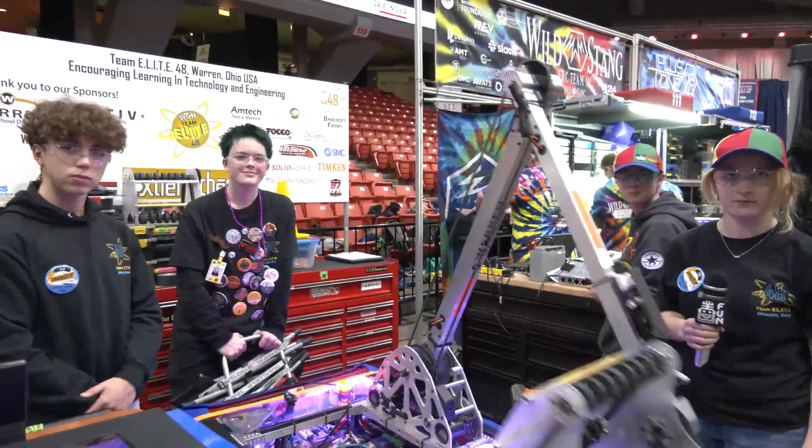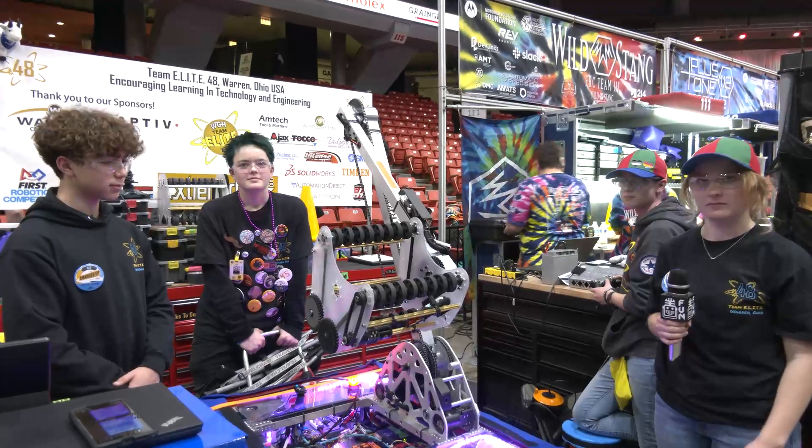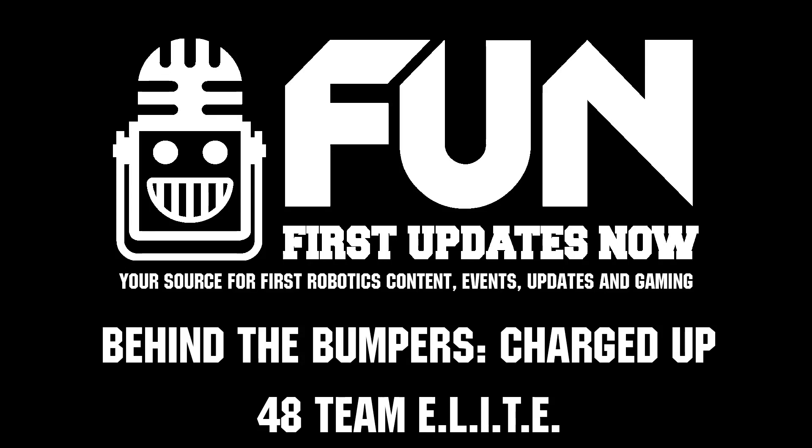Well, Team 48, thank you so much for talking to us more about your robot. We wish you the best of luck here at the Midwest Regional and of course in the rest of your events — you're playing three regionals this year. We can't wait to see how you all do. Thanks a lot for showing us your robot and good luck. Thank you.